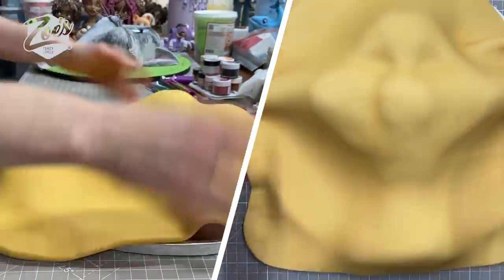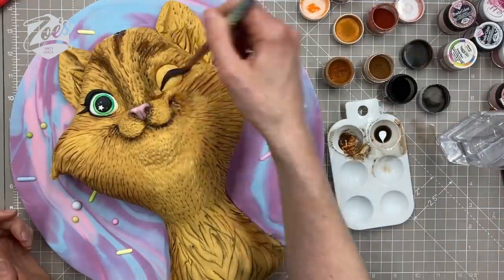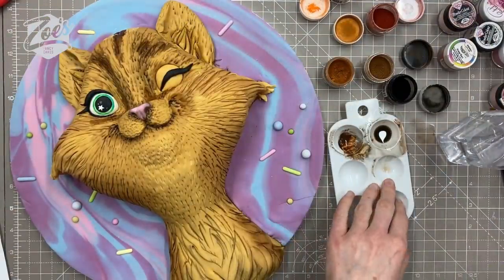Hi guys, welcome to my channel! Today I'm going to show you how I make a cat face cake. I hope you enjoy the video — if you do, please give it a like and don't forget to subscribe.